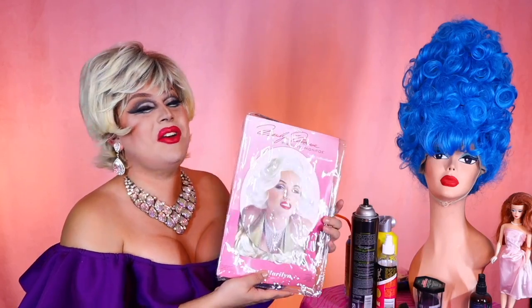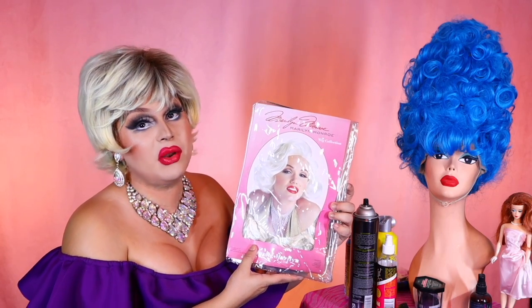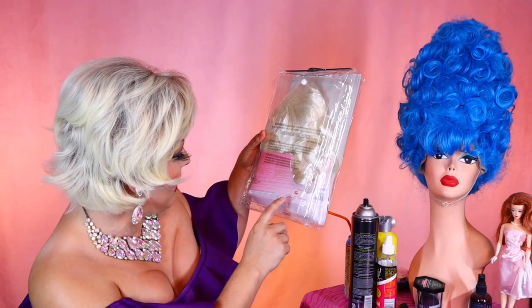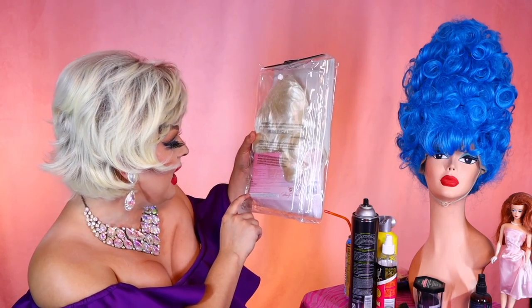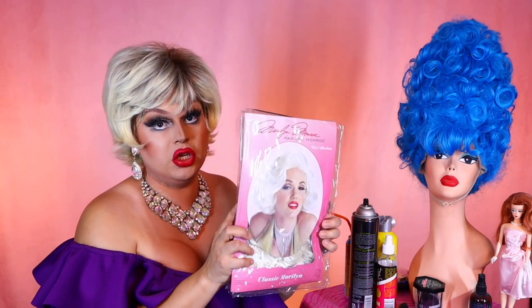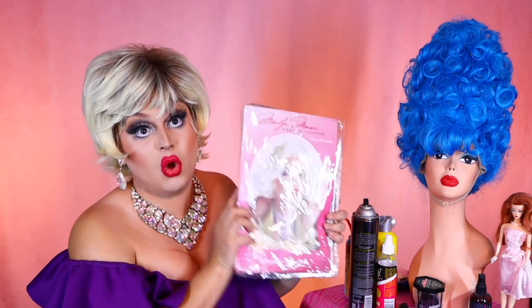And I stumbled across this — it is an officially licensed Marilyn Monroe wig. You can tell it's actually got the Marilyn Monroe signature on the back, MarilynMonroe.com. It is from whatever publishing company controls her estate at this point. It's the official Marilyn Monroe costume wig.